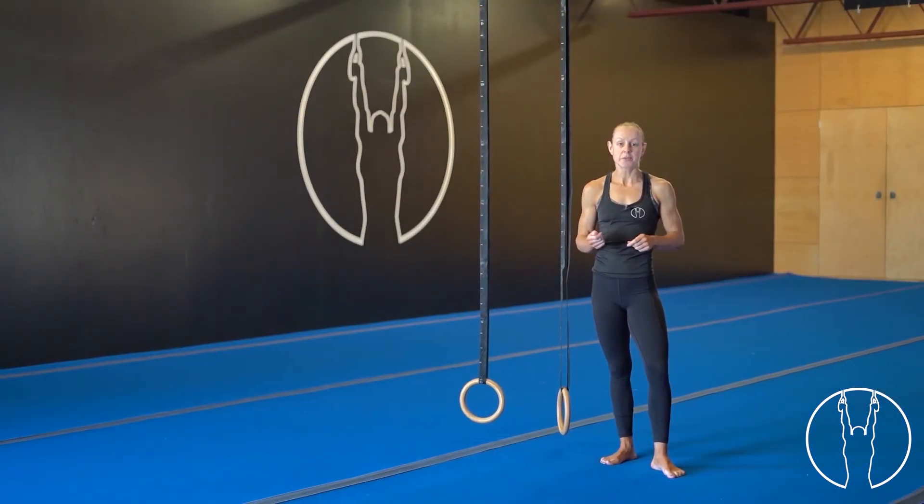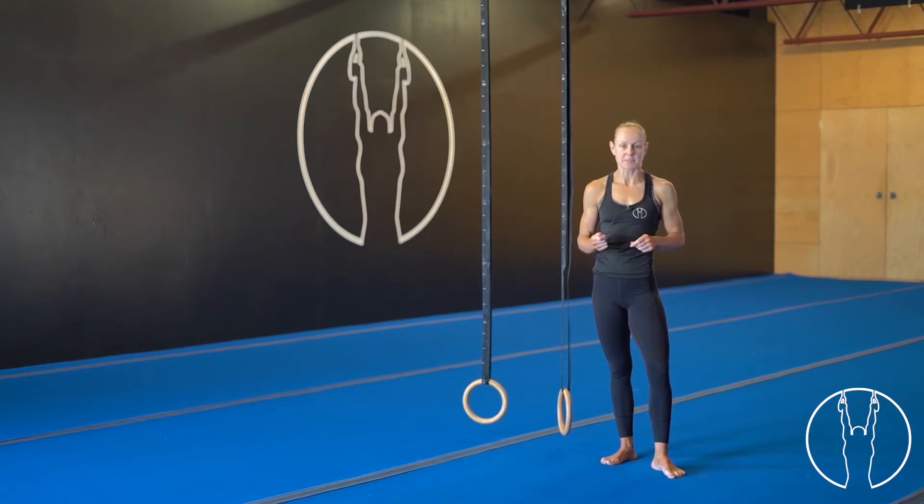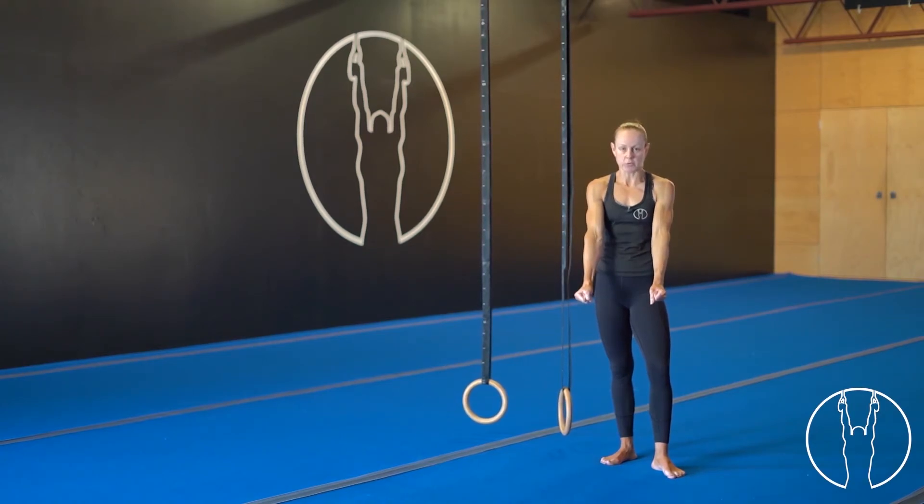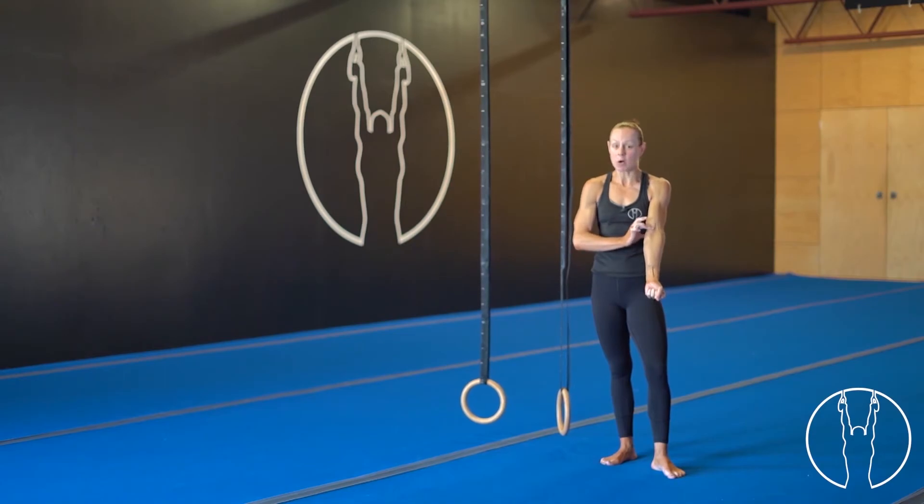Hi guys. I'm going to take you through some ring push-ups. With this exercise, we're going to jump straight down into our plank position — that hollow body shape, nice and strong through the shoulders. We will turn those hands out and lock those elbows out at the same time. From there, we go through our push-up movement.